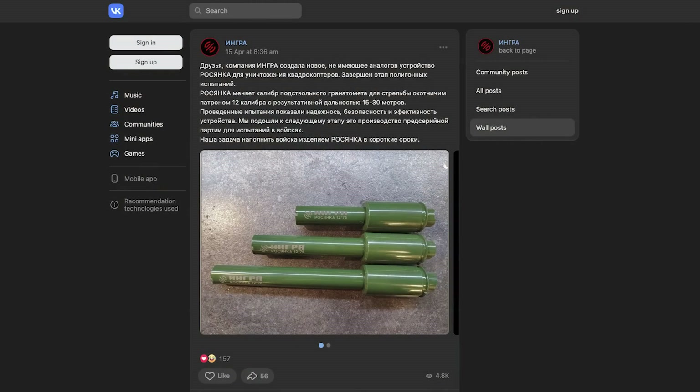On the 13th of April, Ingra announced: 'The Ingra company has created a new unparalleled device, Rozyanka, for the destruction of quadcopters. The testing stage has been completed. Rozyanka changes the calibre of the underbarrel grenade launcher to fire a 12-gauge hunting cartridge, with an effective range of 15-30m. The tests carried out showed the reliability, safety and efficiency of the device. We've reached the next stage, which is the production of a pre-production batch for testing by the troops. Our task is to fulfil the troops with the Rozyanka product in a short time.'